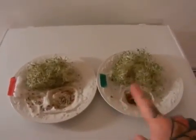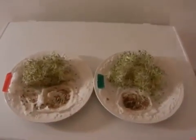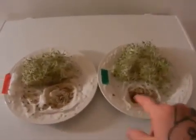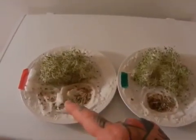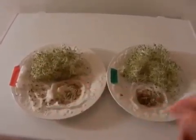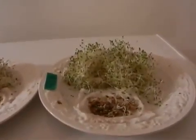Here we have another experiment. On our right we have South Pole exposed seeds, and on the left we have North Pole exposed seeds. It looks like there are more seeds here, but there are actually a lot more dead seeds on the North Pole side than on the South Pole. A bunch of them are still inside the mass and just not washed out.